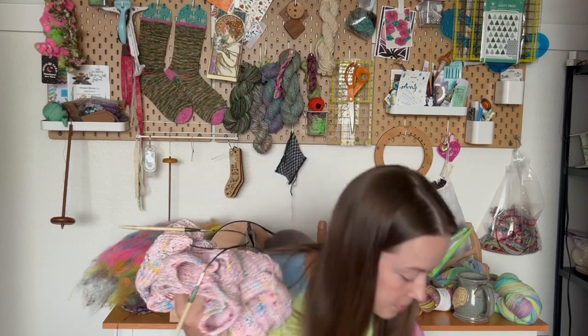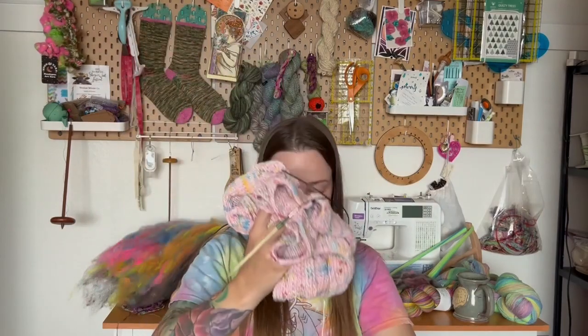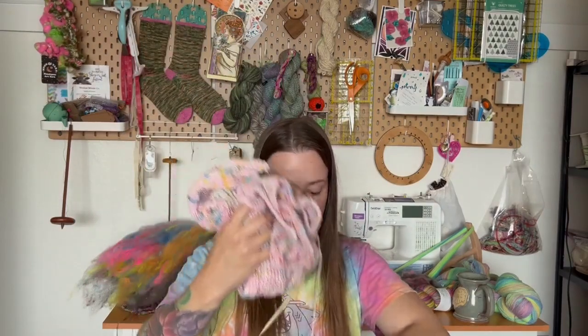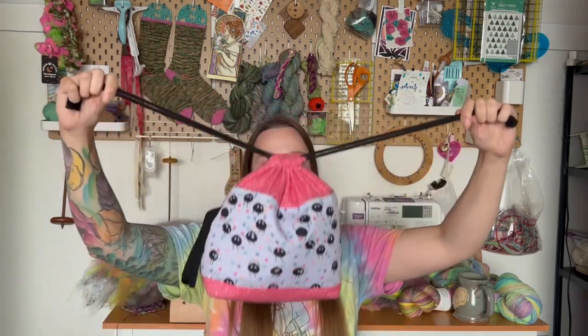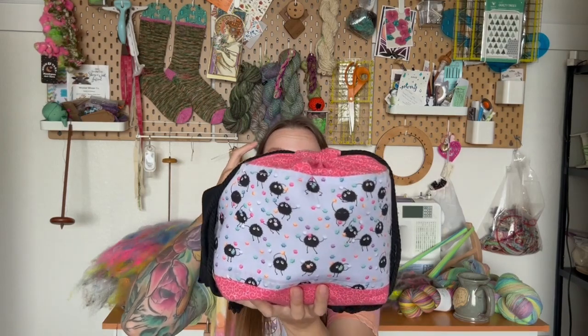I need to make another one of these — I don't really want to — but I have this in a Ginger Snap Fibers bag. I like these bags where the drawstring goes from like that to like that, so all the structure of the bag keeps its same shape and it just pulls the top in. I like that a lot.